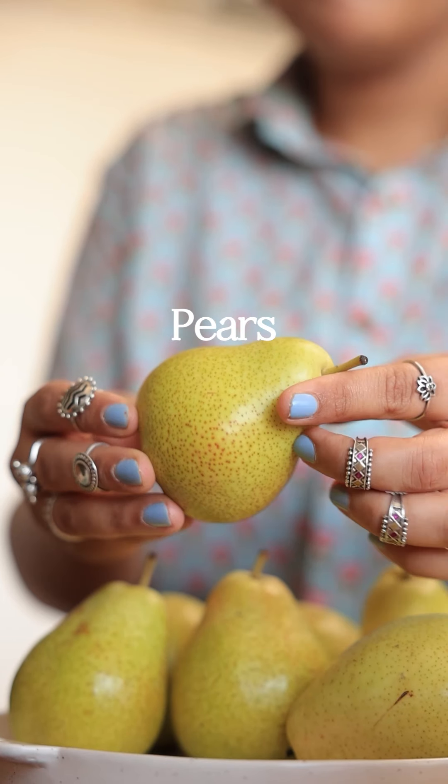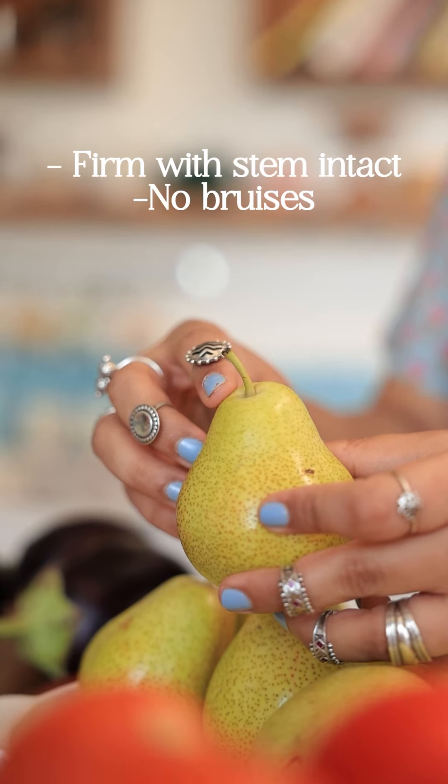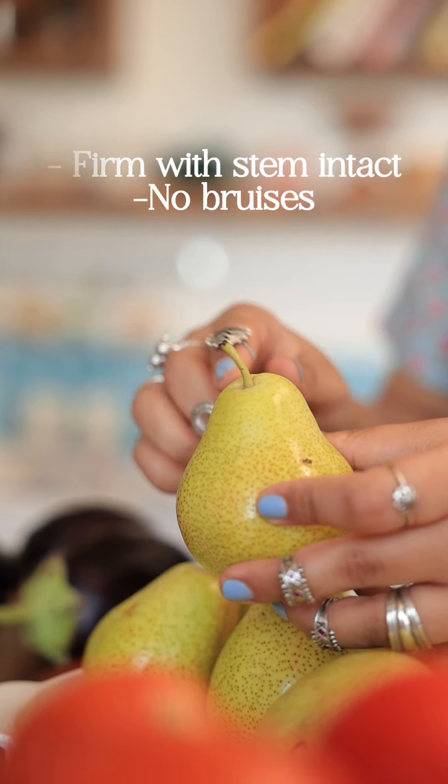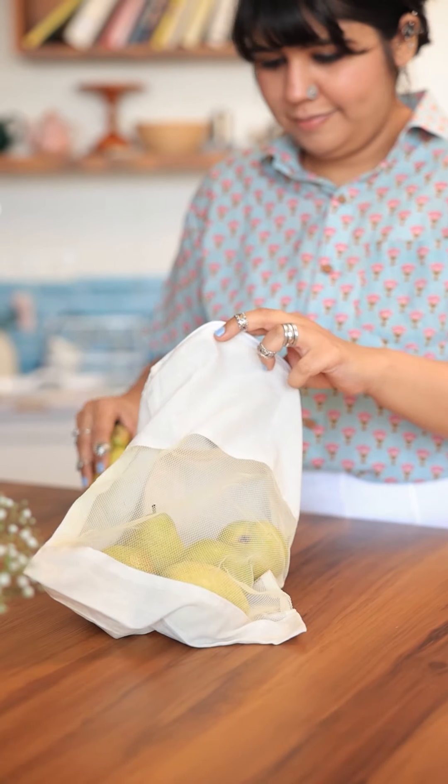When we talk about pears, they're usually picked before they ripen. Definitely choose a fruit with no obvious bruising and make sure that the stem is intact. A few spots are okay — this indicates that the sugar is crystallizing below the surface, so it's completely normal.